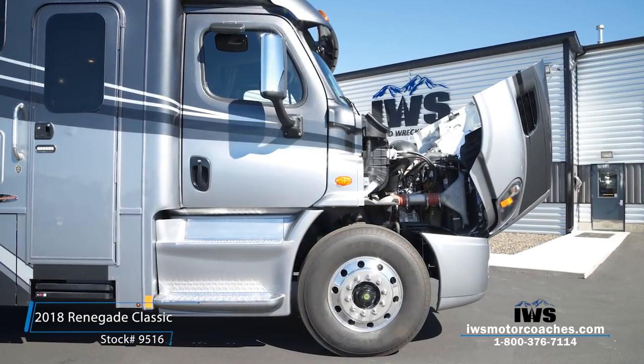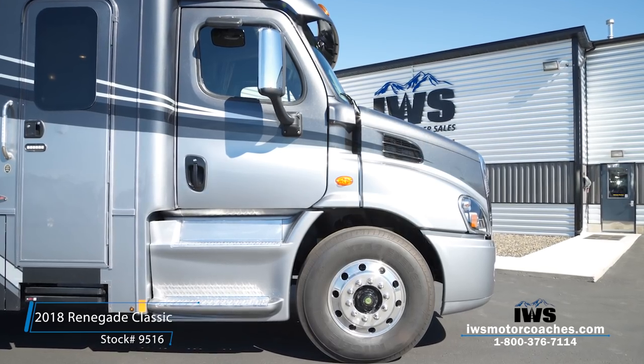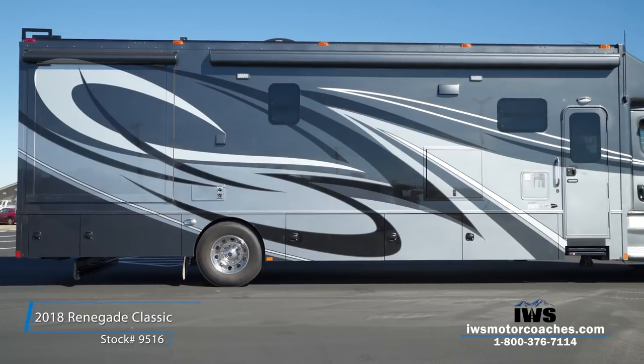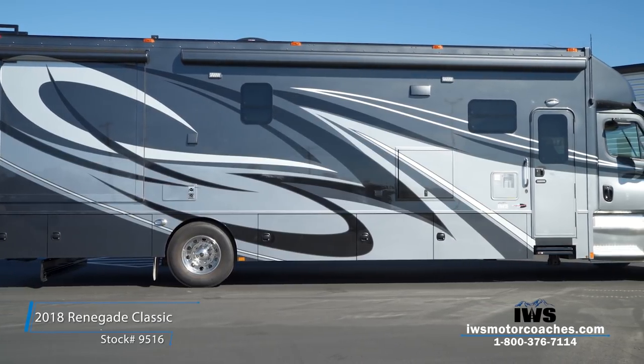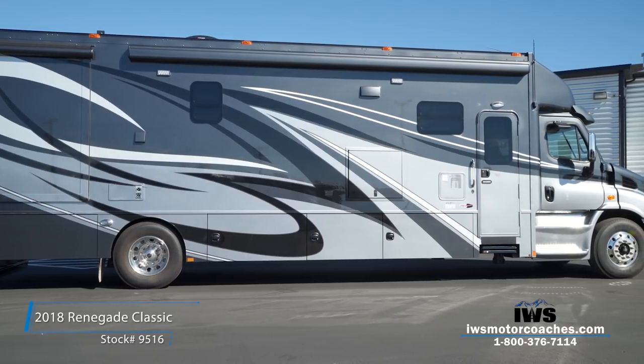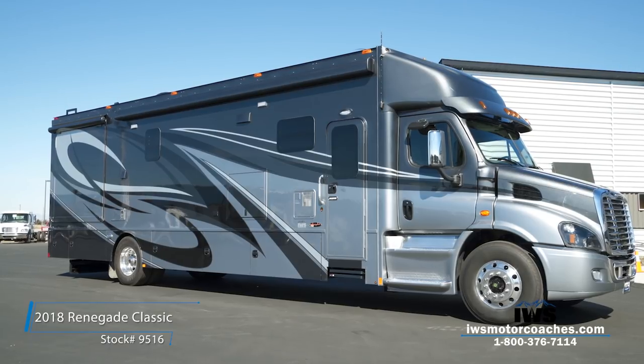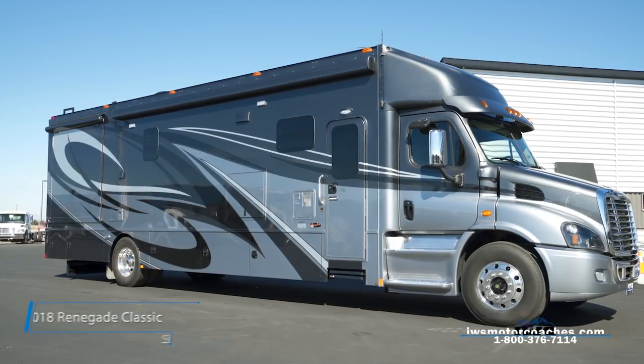I can go on and on about this chassis, but I want to invite you to either come by for a test drive or give us a call and we'll walk you through all of this. I truly hope you've enjoyed this video — I sure enjoy making them and getting the feedback from you. I look forward to seeing you, so thanks for your time today.